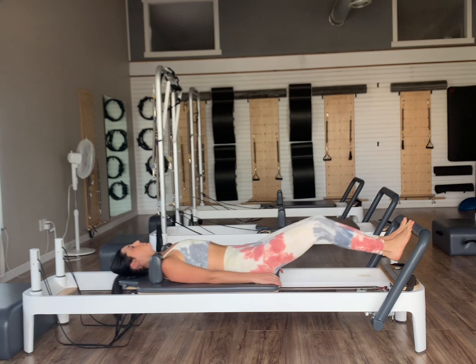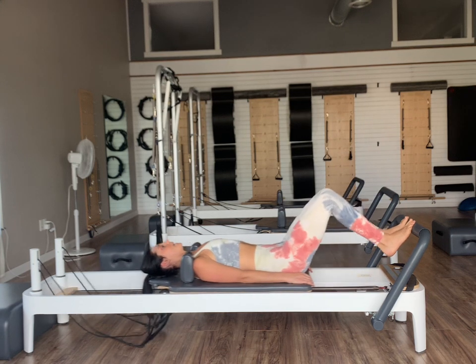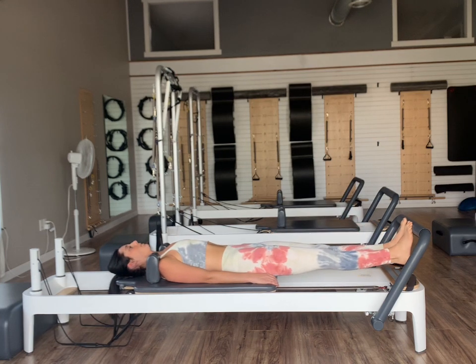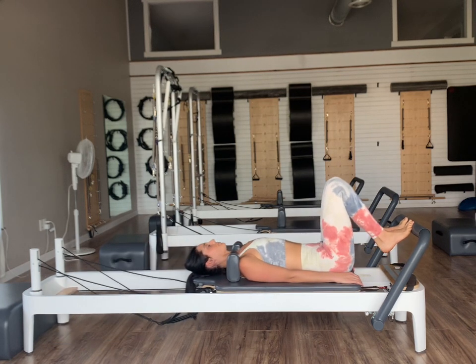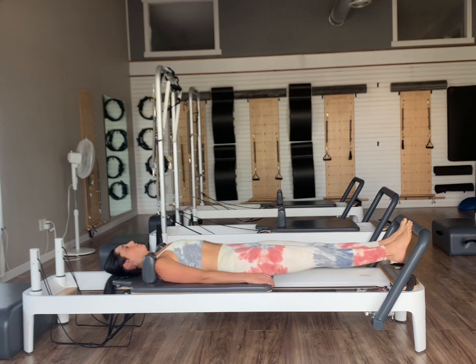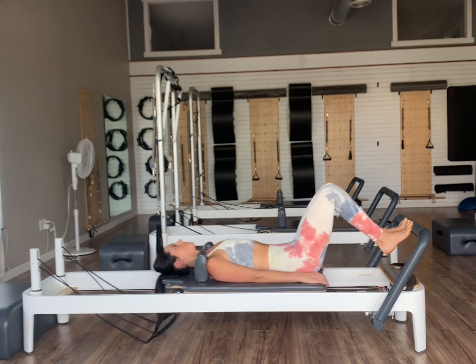We'll bend to come back in. Each time we go out, we're going to add on one — starting with one lower and lift, making our way up to six. As we lower and lift, we're getting a nice little stretch as we lower, but as we lift we're activating the backs of the legs into the glutes. Last set for six, and then just all the way back in.